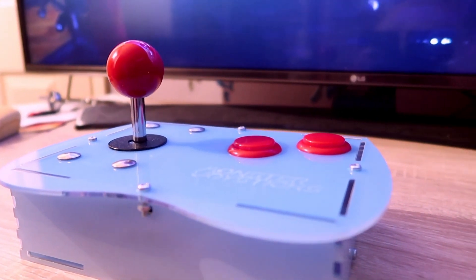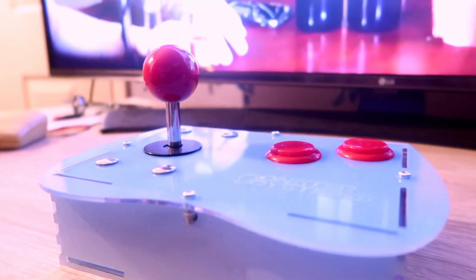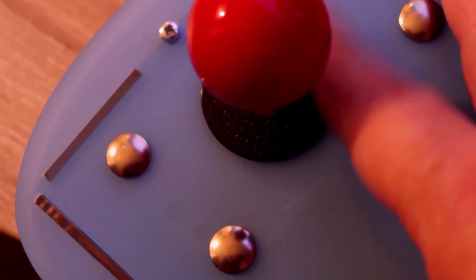The lovely people at Monster Joysticks have sent me their latest product to review: a Mini Monster Joystick in kit form. I'll stress this immediately — they sent it to me and wanted to know what I thought, and I'm not getting paid for this.